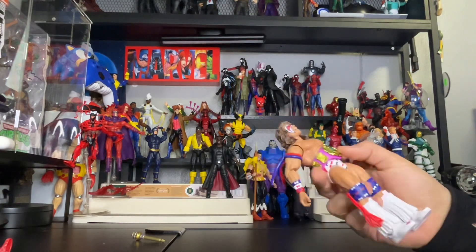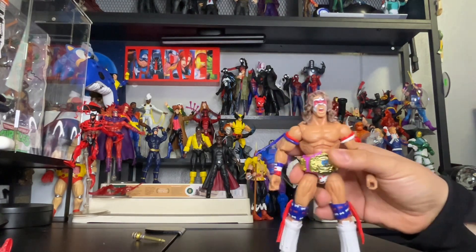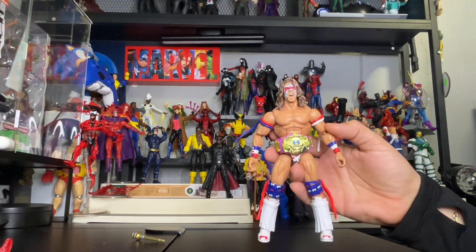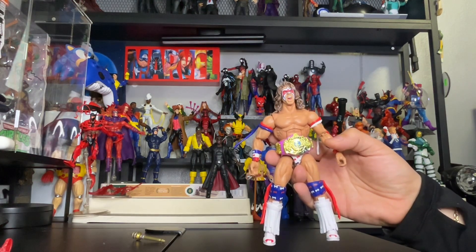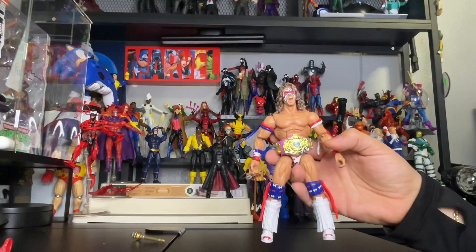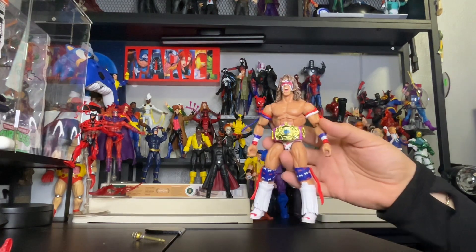Pretty awesome figure! Let me know what you guys think about this figure — hit me up with a comment, hit me up with a like, and of course share the video if you can. Subscribe to my channel and follow me on Instagram at Lulu's Action Figures. Until next time!